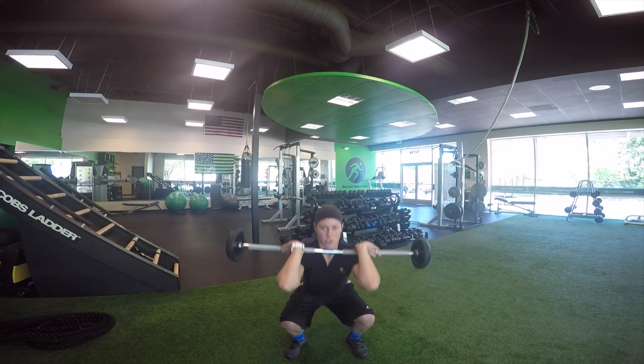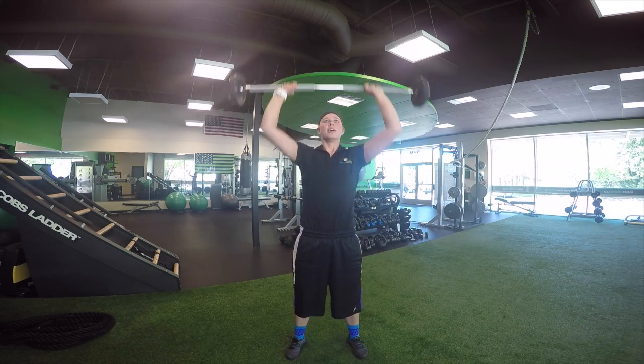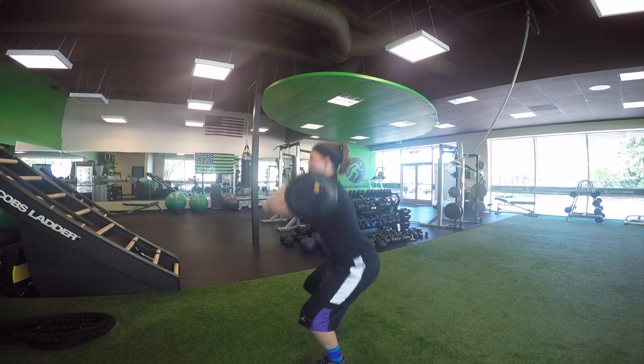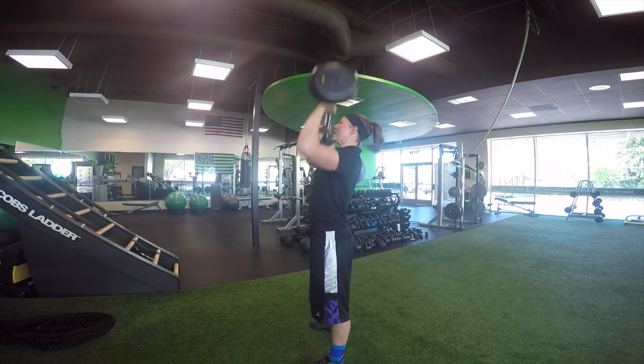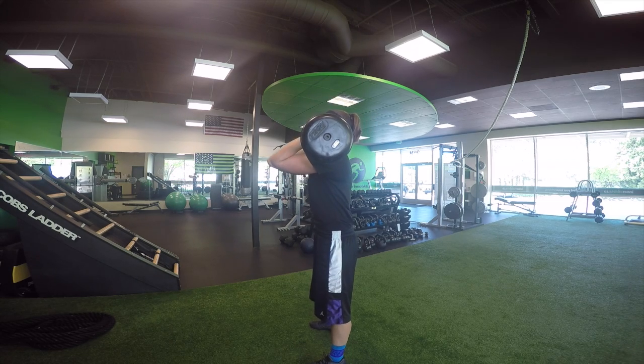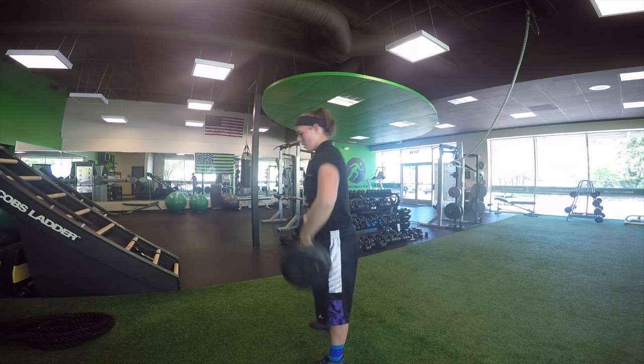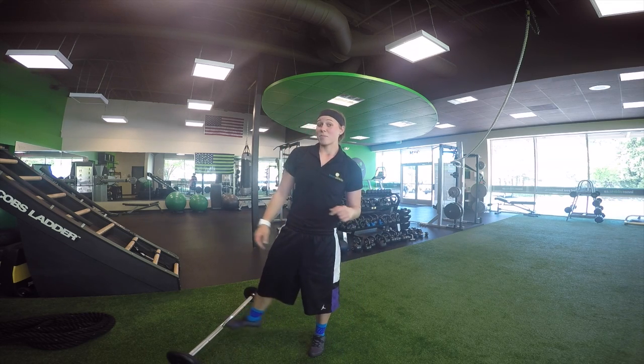Squatting down, elbows are high, and pressing the weight up. From the side — same thing. Squatting down, rotate, and press. And that's the barbell thruster.